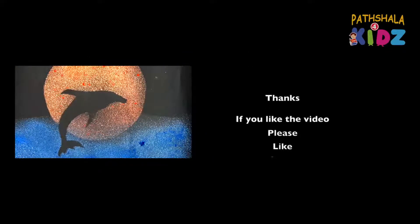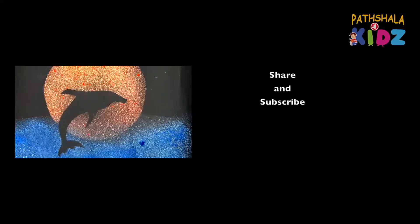If you like the video, please like, share, and subscribe to my YouTube channel. Thank you.